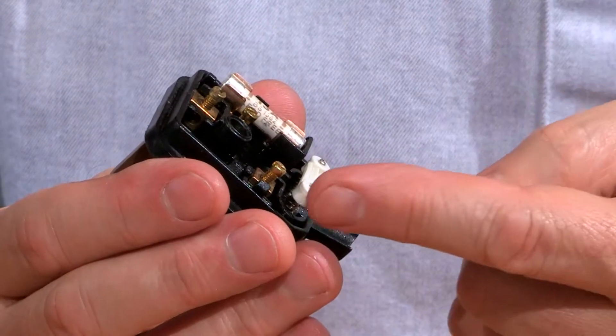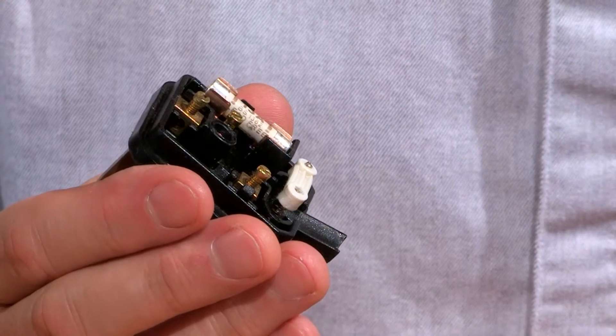Let's take a look at the plug itself — I've already loosened the screw at the back. Inside the plug you'll see the earth, the live, and the neutral, and the cable clamp across the bottom.